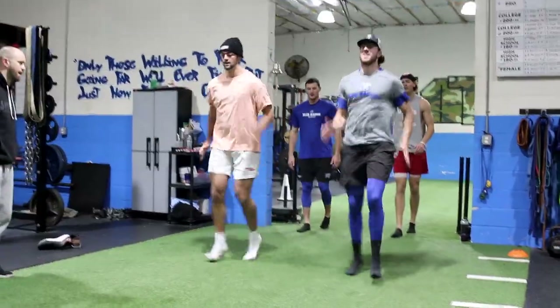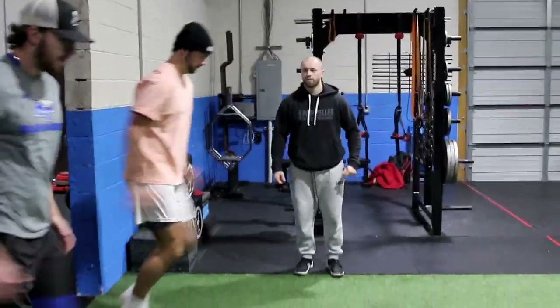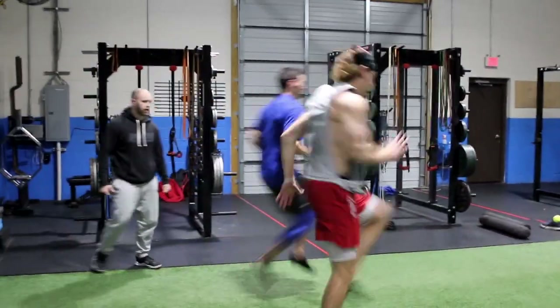Whip, whip, big bow. Set, go. Good — fast, fast, fast. Good, set, go. Fast, fast, fast. Good — get ahead and spike, go.